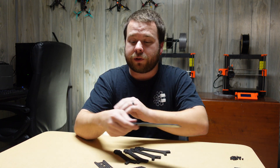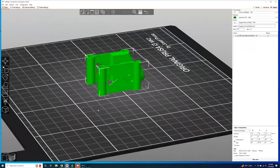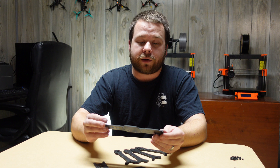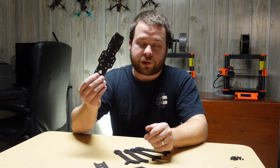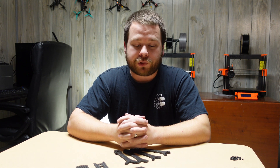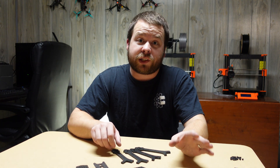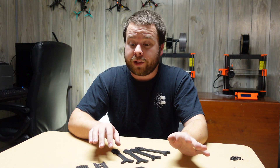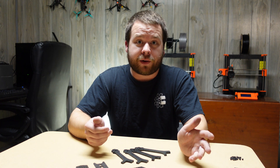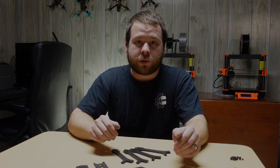I have the new DJI Air Unit O3 coming in — this frame will fit it directly on the standoffs with a TPU mount. The frame also fits HD Zero and Walksnail, literally anything. We're calling it the LU5 — my initials and five for five inch. I might start working on some micro designs too. If you guys have any designs you want to send my way, I'm willing to cut them out and maybe make a video on it. Let me know in the comments what we can do with the CNC.